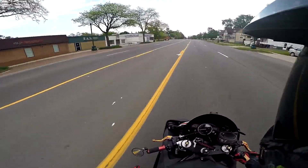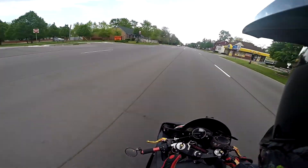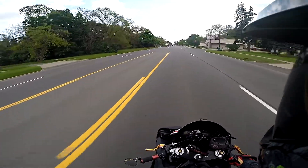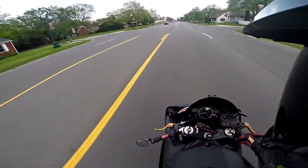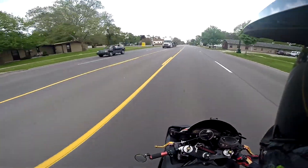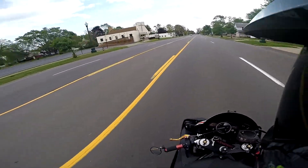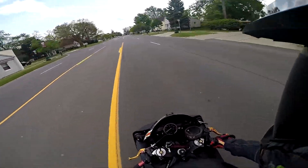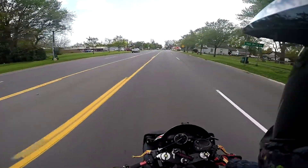Not only am I telling you guys about my new helmet in this vlog, I'm also going to talk about my new vlogging setup. A good friend of mine who is also a Michigan motor vlogger helped me out. His name is GrayMare SS — I will throw his channel link in the description of my video.